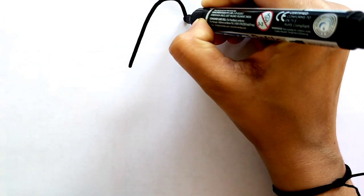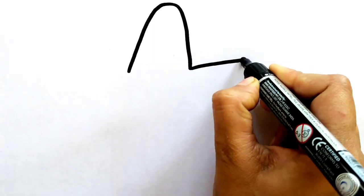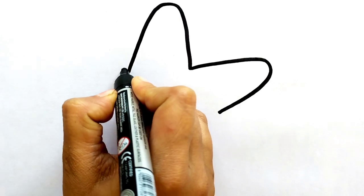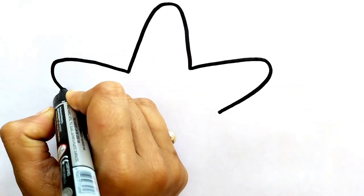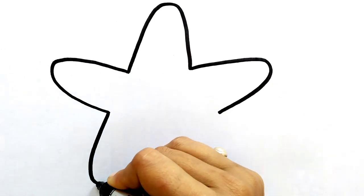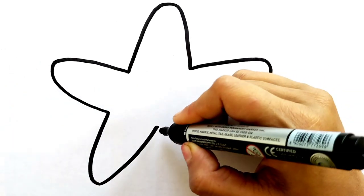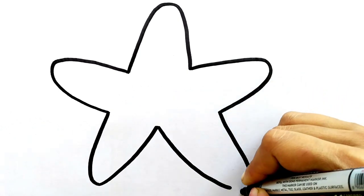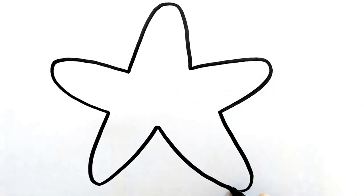Hello kids, today we will draw a starfish. Let's start drawing, you can follow us. First we will draw a star, a very beautiful star like this. Okay, our star is completed.